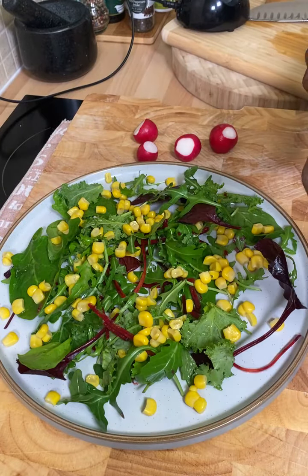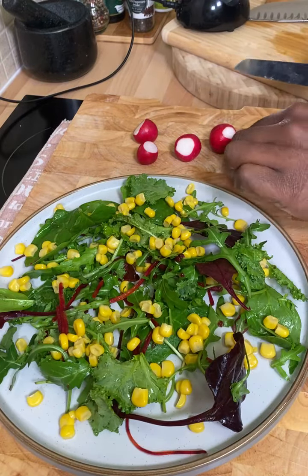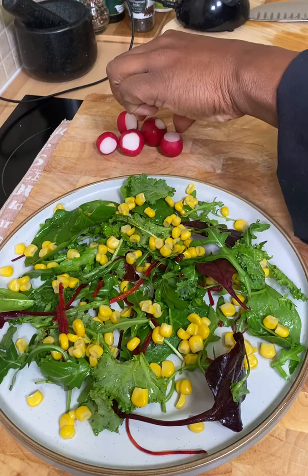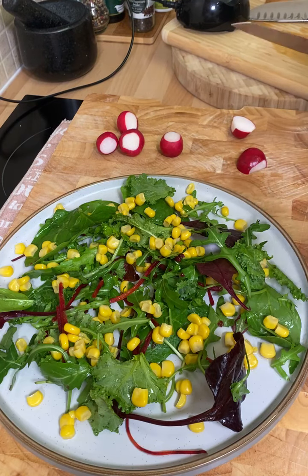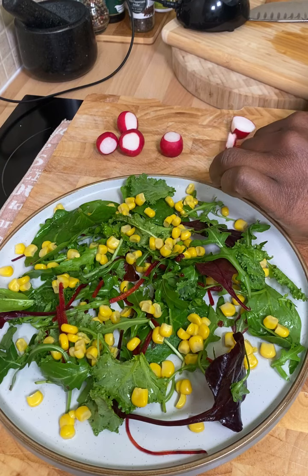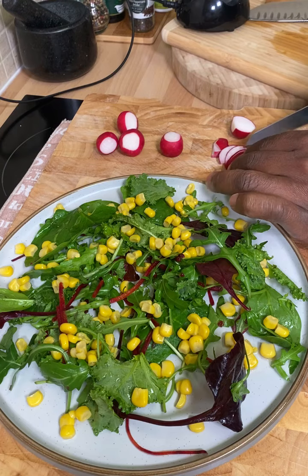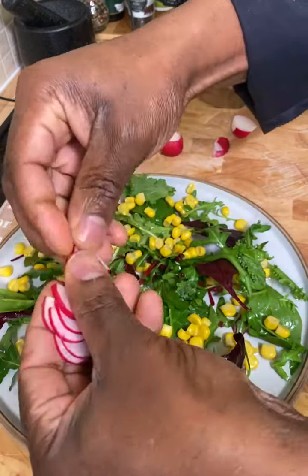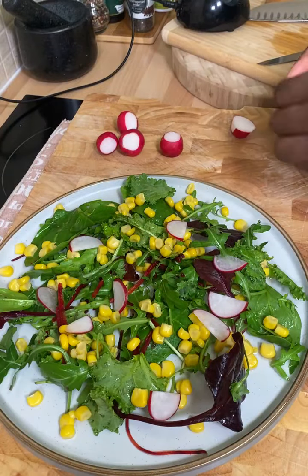Now let's get some radish. Hopefully you guys can see exactly what's going on. I don't need to show my face — you already know who I am. My name is Chef Ricardo, and I try my best to share some of the most beautiful and fantastic recipes in the world. So what you want to do is cut up some radish — make sure you cut them up very finely. Don't cut them up too thick. You want to cut them up very small. Get yourself some beautiful radish and place it on top.